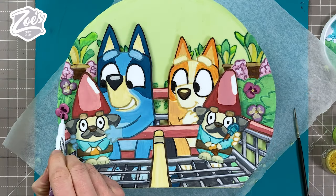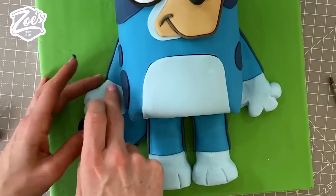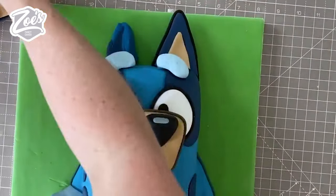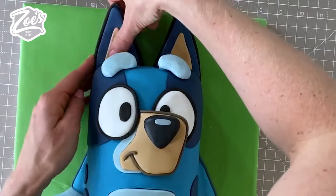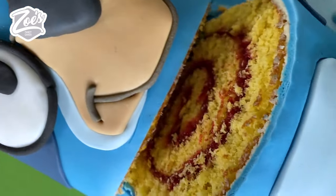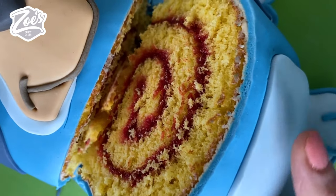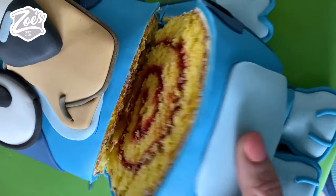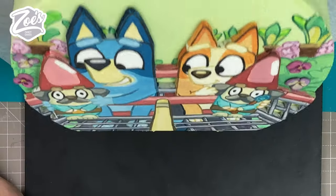Let's add some pansies by squashing some little circles of fondant on there and adding a little bit of painting or edible pen details to those. Who remembers the last Bluey cake I made a while ago? That one was made using a Swiss roll in the middle — I do have a video for that one on my YouTube channel, I'll put a link up in the corner. Let me know which do you prefer — this one or the other one? Moment of truth — is it going to stand up? I hope so — there we go!